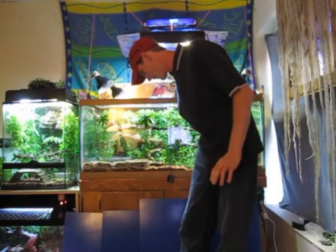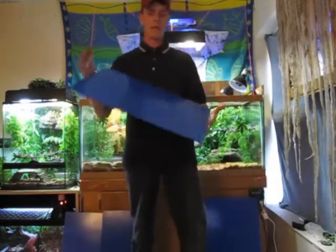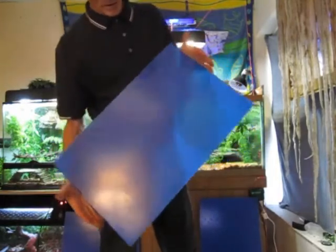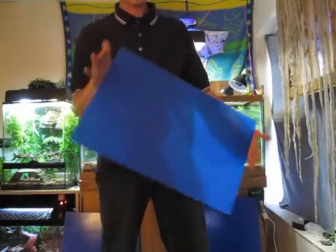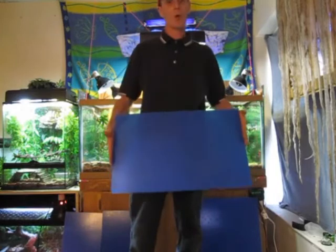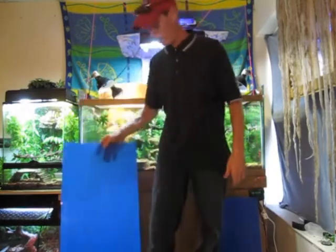Let's go ahead and take a look at another one here. This one right here is going to be for a 40- or 50-gallon vivarium. I do have a pattern ready to go on that. I was able to get as far as cutting this piece and getting the pattern on there so that it's easier for me to start drilling it out at my earliest convenience.